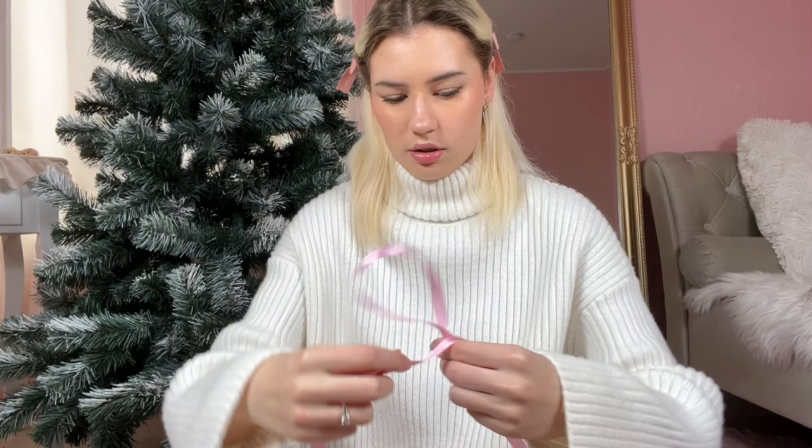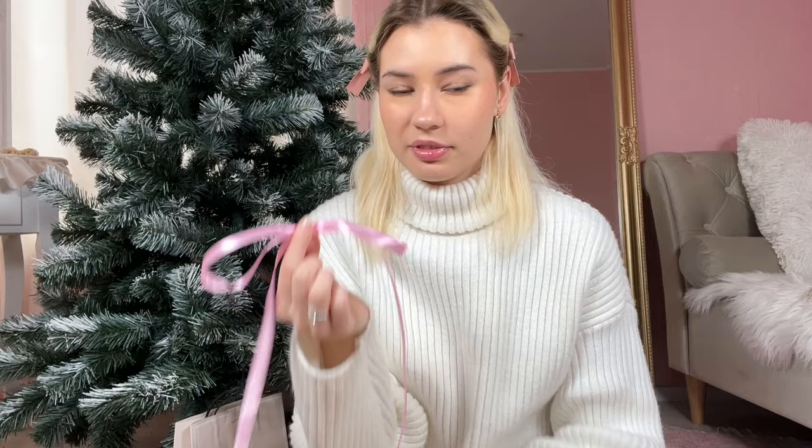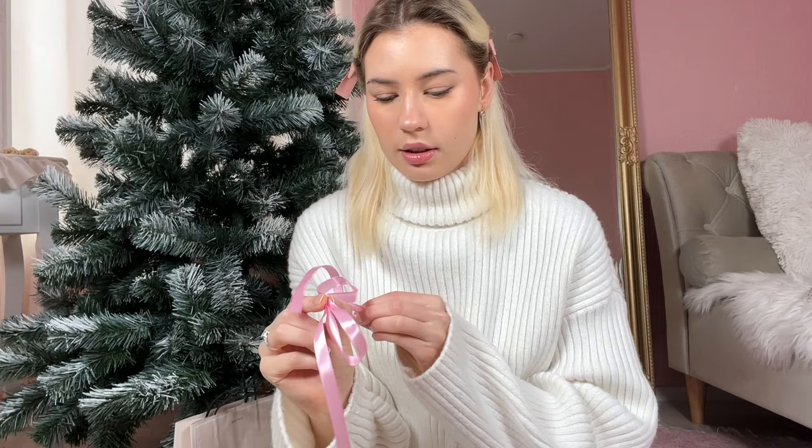I also have a giant pimple in the middle of my face — let's just try to ignore it. When I ordered this ribbon I thought it would be a light pink, but this seems to be very pink-pink, so it's definitely not what I was expecting, but we're gonna make it work. I'm gonna need to figure out how to make bows — I have no idea what to do. Okay, that looks kind of sad but I think we can make it look cute.